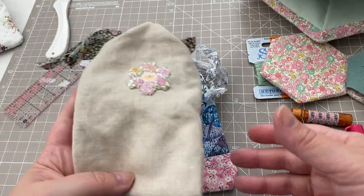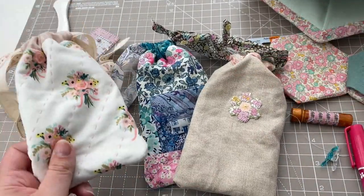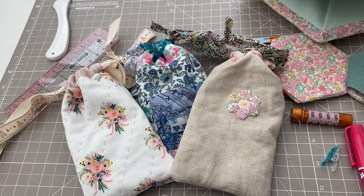Thank you so much for watching this tutorial. I really hope you like these little ideas for embellishing gift bags. Goodbye!